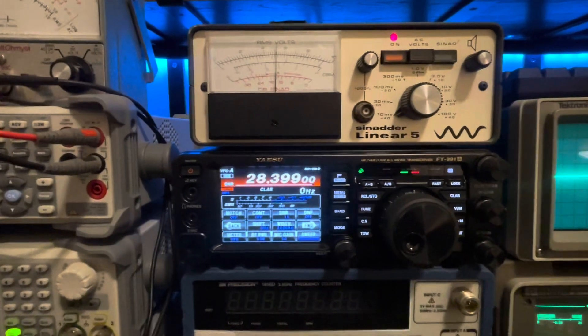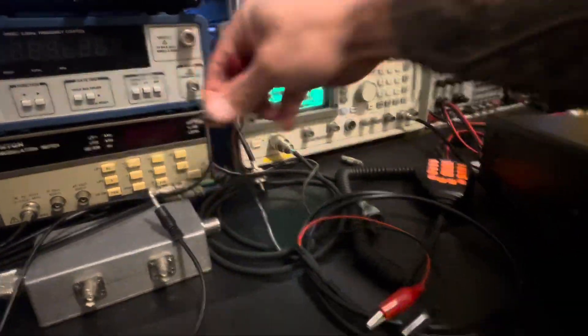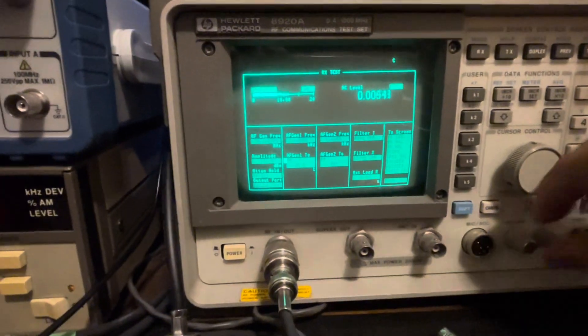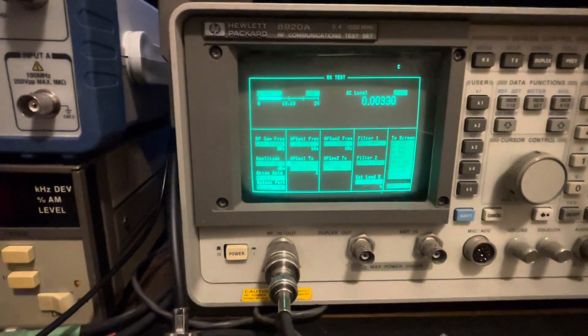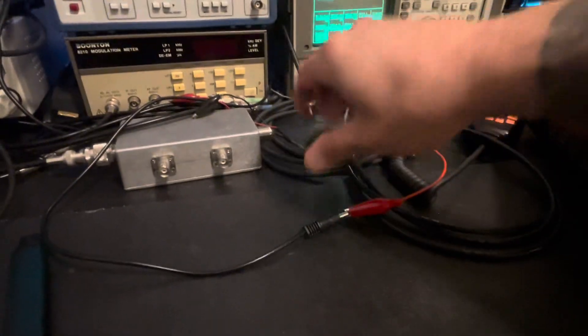Just for a quick comparison, we'll see what the HP 8920 shows us for a SINAD reading. Hooking this up to the HP 8920 — you can see it's showing about the same thing, bouncing up to 16 dB of SINAD, just like the SINAD meter is. So they're pretty much agreeing with each other as far as our peak SINAD reading.